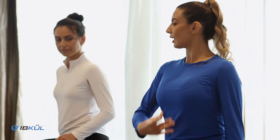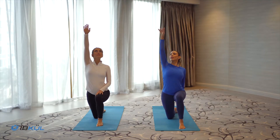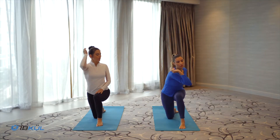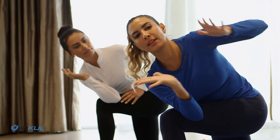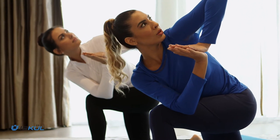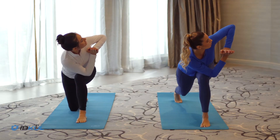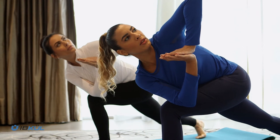Inhale, raise your arm up, gaze at your hand. Exhale, elbow over your knee, hands in prayer position, gaze over your left shoulder. Inhale, come up on your tippy toes on your right side — make sure your knee is over your ankle.